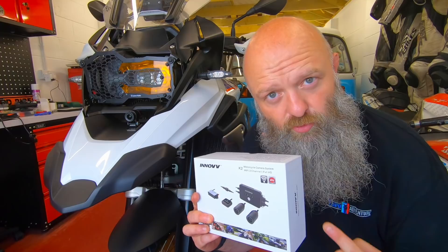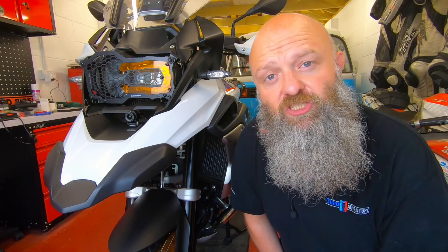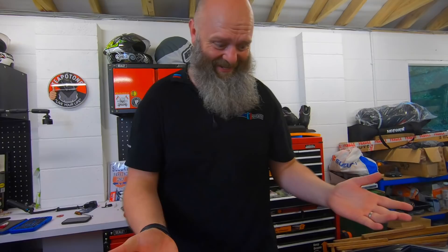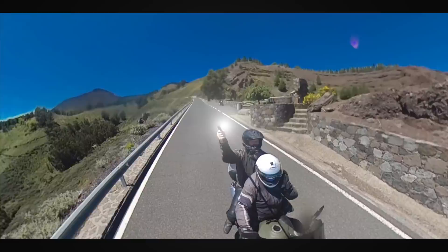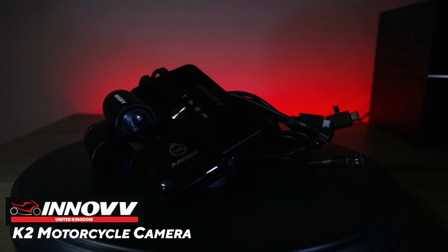Welcome back to the channel folks. This week we're going to be fitting the Inov K2 dual motorcycle dash cam system via the HEX EasyCAN system onto a BMW R1250 GS — but pretty much standard fitment throughout all bikes, so stick around, hope you enjoy.